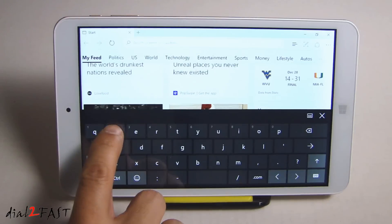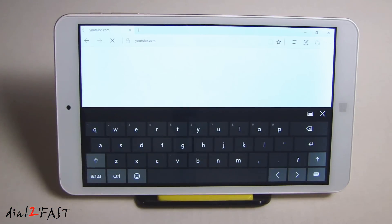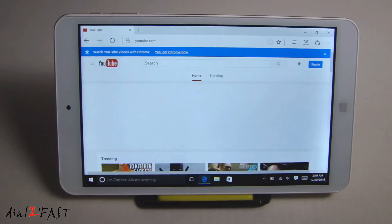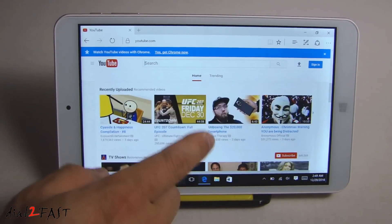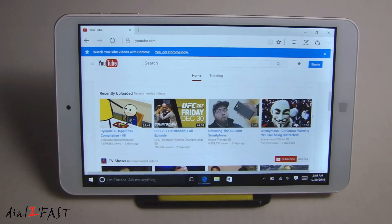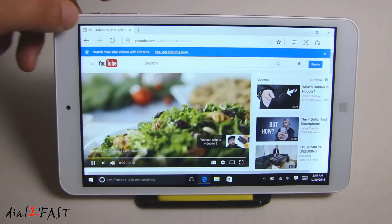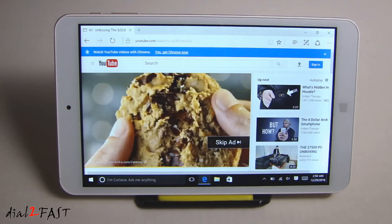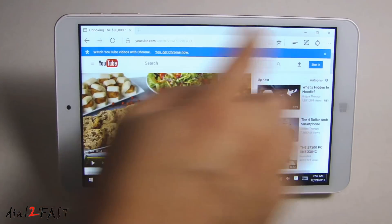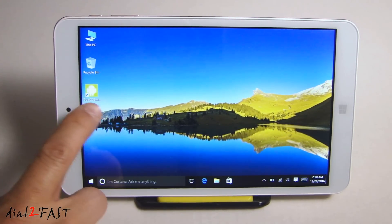Here you can enter a URL — go to YouTube. If you want to switch back to the Android operating system, there's a shortcut here called Dual OS Switch — you want to open this up.